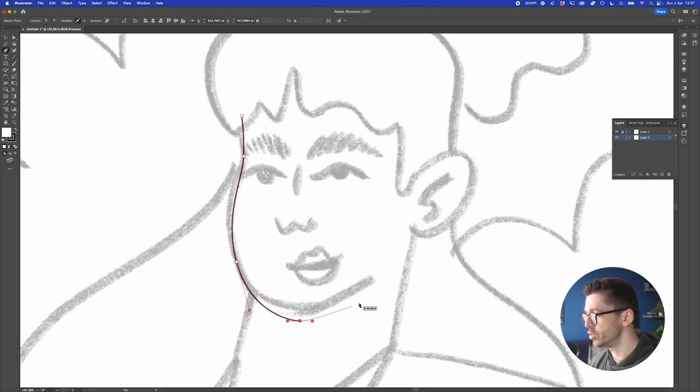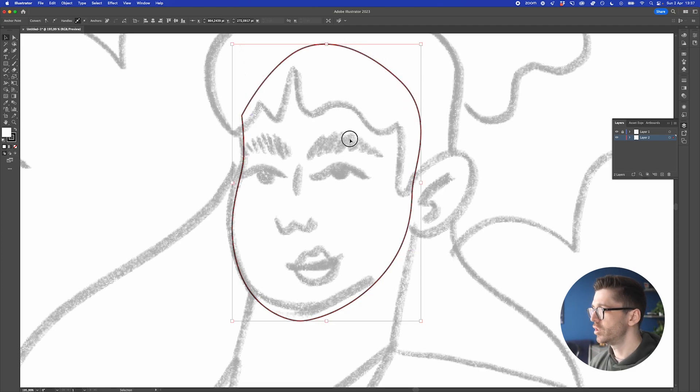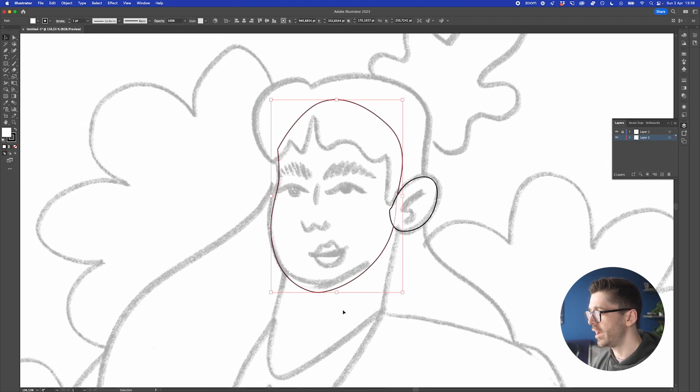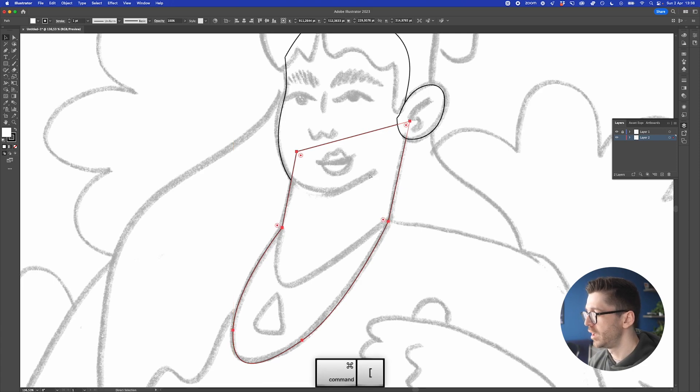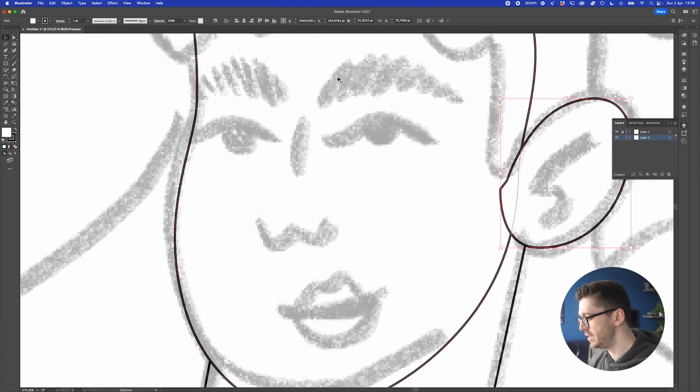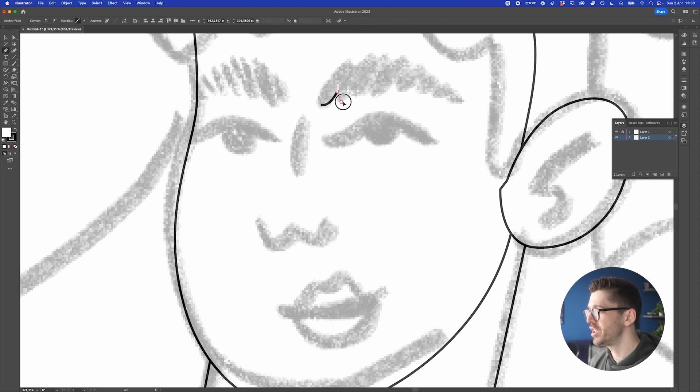The sketch is there as a reference, but sometimes I go and do something different from what the sketch looks like. I'm going to start with the skin parts — the ear is a pretty big part, and then the neck area, which is a pretty big shape. For the face details, instead of a stroke I want to create the actual shape, simulating a paintbrush by creating curved elements using the pen tool.